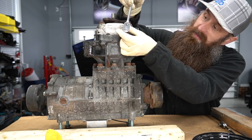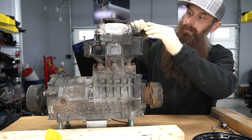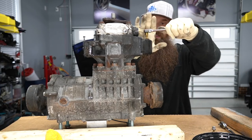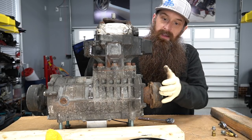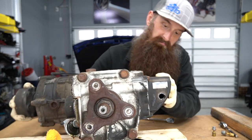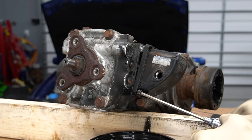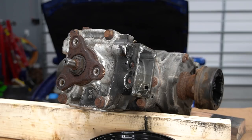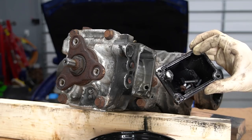That one luckily came off somewhat easy. The fill plug is a 6mm in a plastic housing. It came out pretty easy — bullet dodged. Now we're going to lay this down, drain whatever fluid's left. Going to go ahead and take the cover off the side here. Look at that nasty fluid coming out of there — we are making a mess. We'll probably just end up cleaning this entire thing out and getting a new seal if we can, and four new bolts.